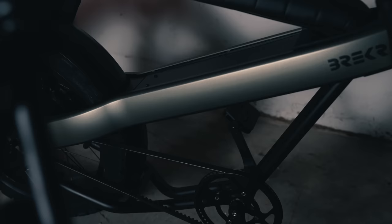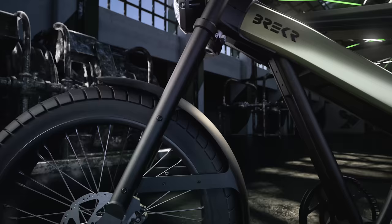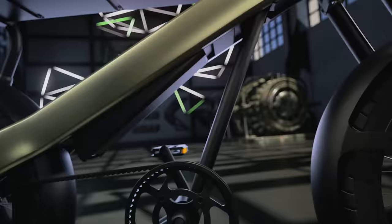Like the Brekka Model B, the Model F will get you the same high-end finish and build quality that our riders love. And of course, you can upgrade the capacity of the removable battery to your needs.